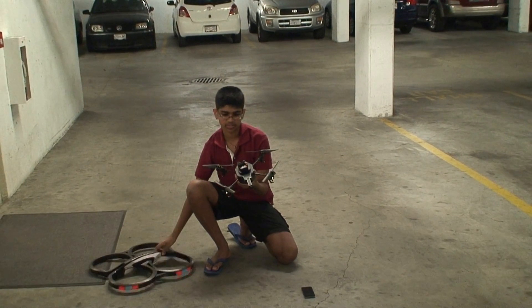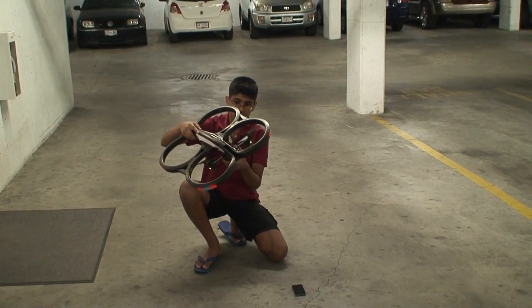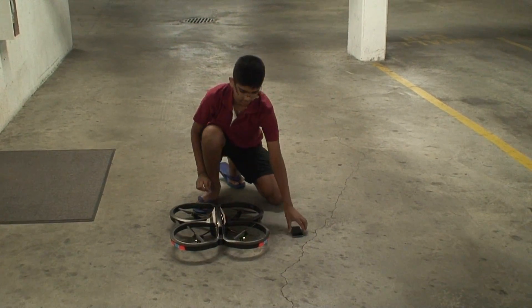By the way, this here is a USB connector. It's new to the AR Drone 2 — the AR Drone 1 didn't have this. Basically what it does is you can record your video directly to a USB stick.